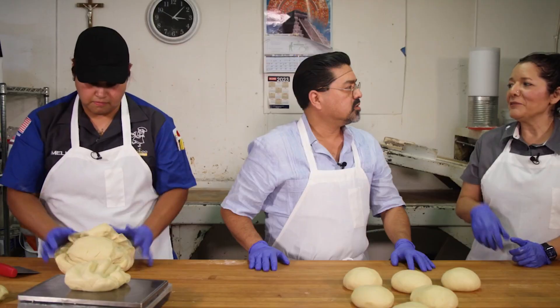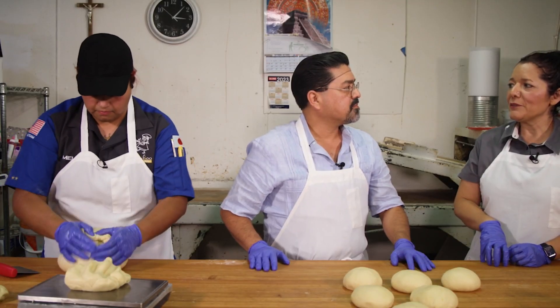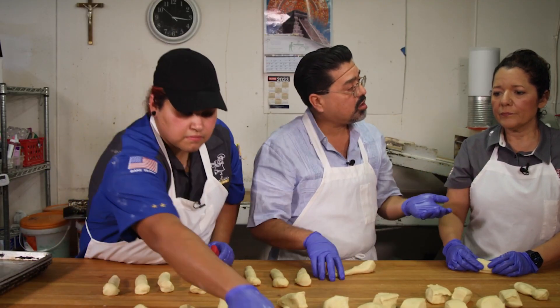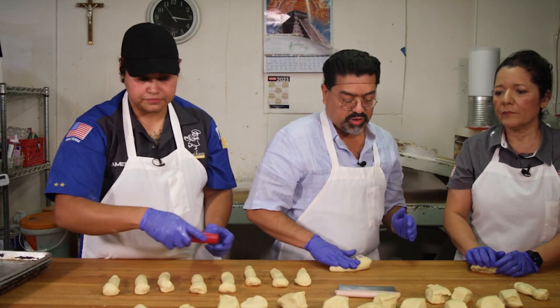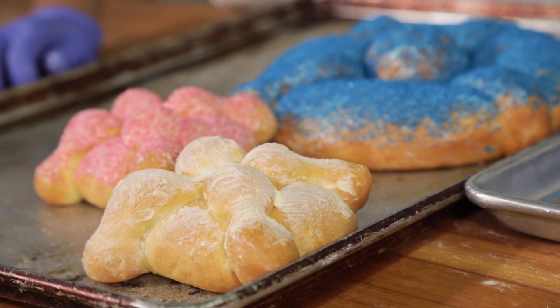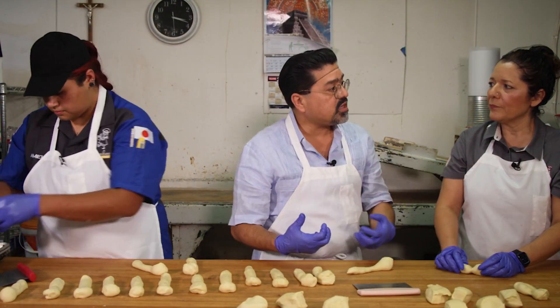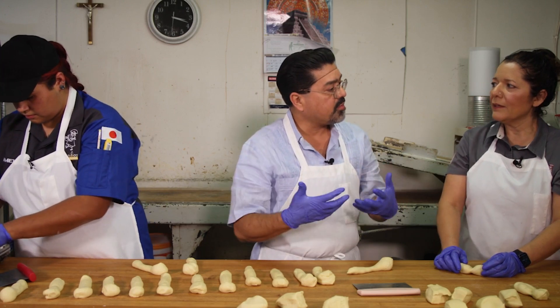When did you start making Pan de Muerto? Honestly, when we took over the bakery in 2005, that's when I started learning the whole process. What are the different shapes and the most popular — maybe if people were to make them at home? The round, traditional. With the bones on them? The bones. Is Pan de Muerto part of feeding those spirits when they come back?